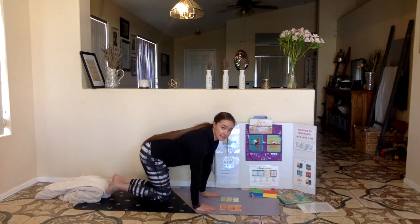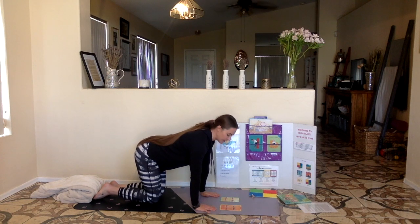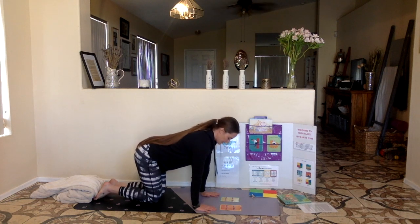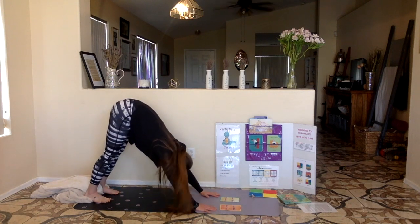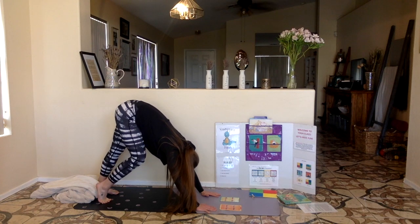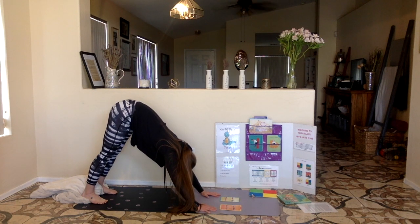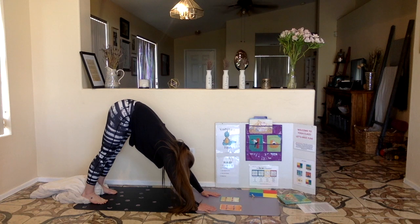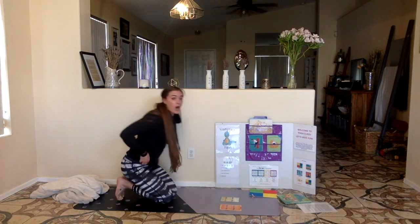Our next pose is dog pose. For dog pose, we start on our hands and our knees. I am a dog on all fours. I am ready to play. I am ready to stretch. Tuck your toes underneath and send your tail up and back. Remember, you can pedal it out if you need to — picking up one foot and then the other — or you can leave both feet on the ground. Let's hold this for 10 seconds: 10, 9, 8, 7, 6, 5, 4, 3, 2, 1. That was hard work.